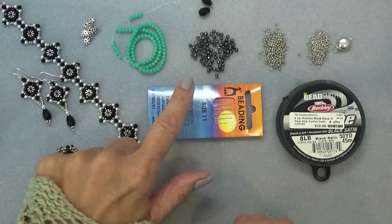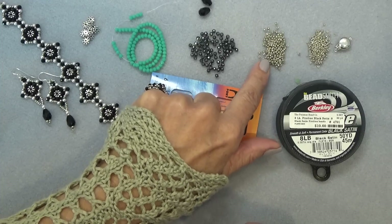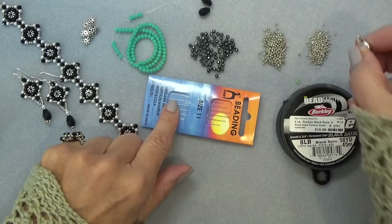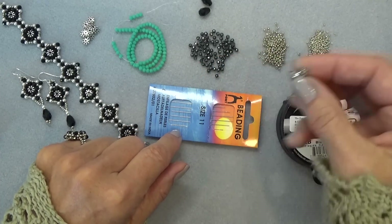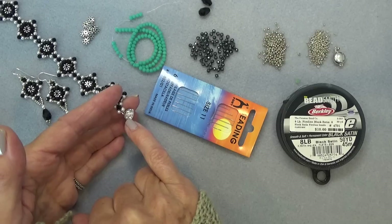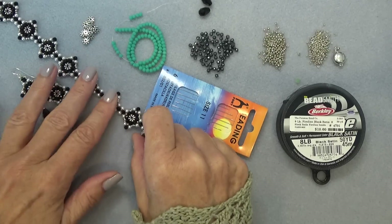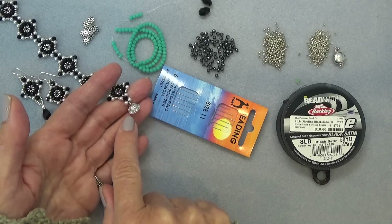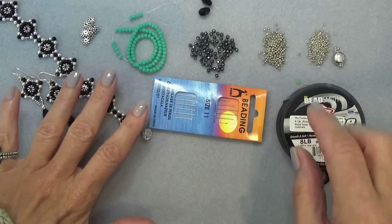I'm using an 11-0 seed bead — this is light smoky pewter — and 15-0, again light smoky pewter, Miyuki's. I have this little sterling silver single strand box clasp. I also use this magnetic clasp, which is actually from the dollar bead box. I've been wearing it for two or three days now and the magnet's great on it, so I ordered a whole bunch of these. You can do them with rhinestones or without for a more casual look.